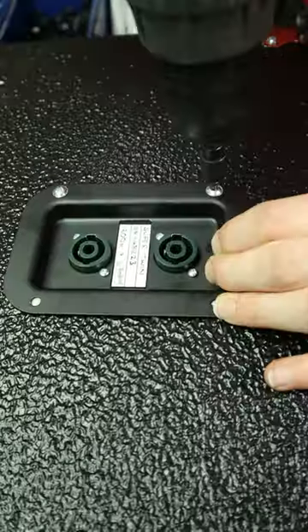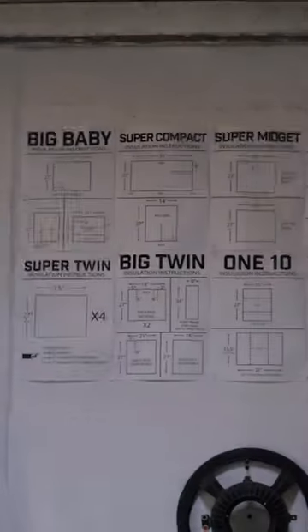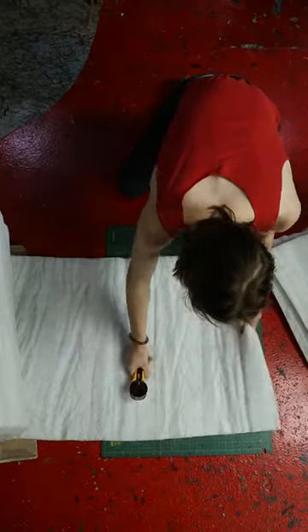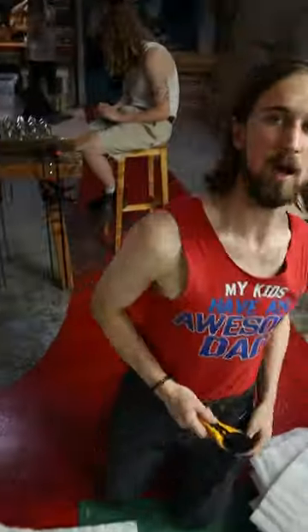Two of these super twins are standard. One has a tweeter so it gets its own special back plate. It's time to insulate. James measures and cuts out all the required bits with a glorified pizza cutter. Done.